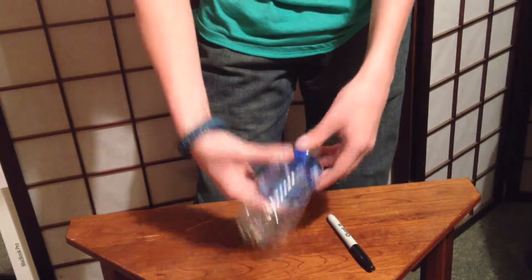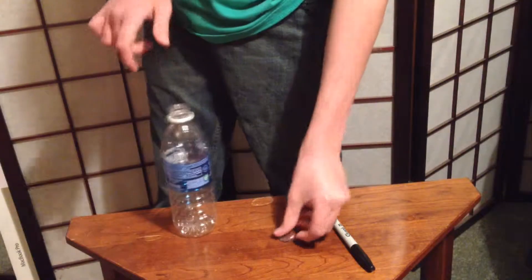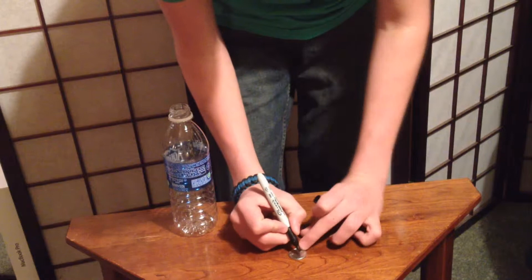Unless you use a little magic — one, two, three — as you can see, the quarter comes right out. Now you may think I switched the quarter or something, so what we're gonna have to do is sign the quarter.